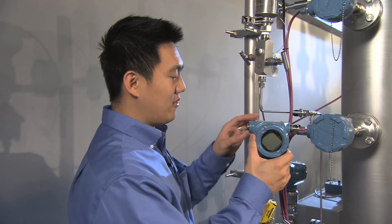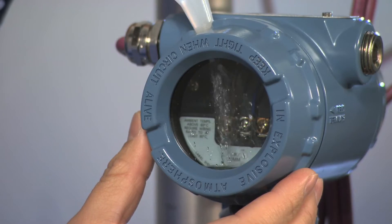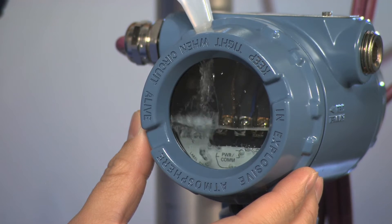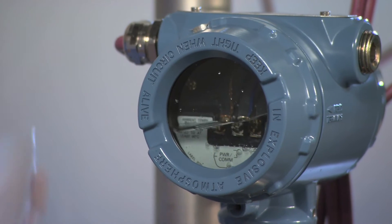To demonstrate this type of failure, I'm going to pour water directly into the housing of the transmitter. As you can see, the terminals are now submerged in water and that's going to affect your process value.